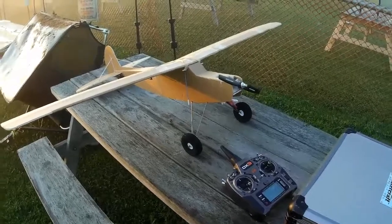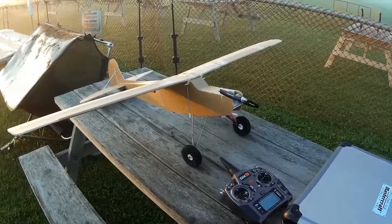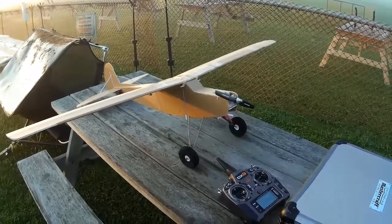I'm going to pause the video for a bit now because I want to put the camera on the plane. I'm going to fly the plane now, so see you soon.